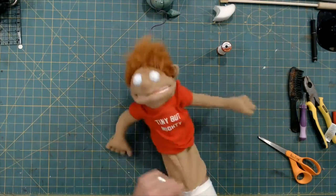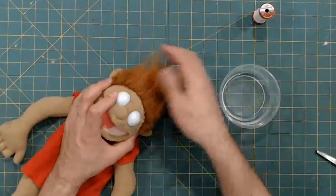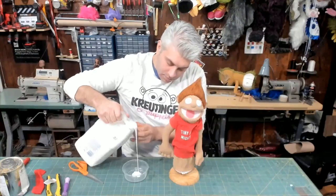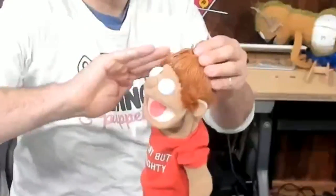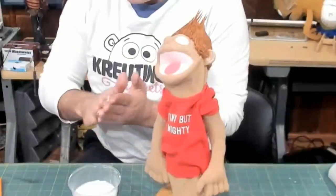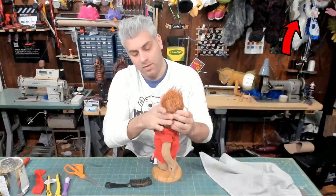Now that all the main features are added, it's time to start styling the hair. The first step is to wet it down — this is going to make it much easier to manage. Then for the rest of this technique, I use Elmer's glue as like a hair gel. I already have a full tutorial on how to style hair using this method, so make sure you click the link in the card right here. The link is also down in the description.